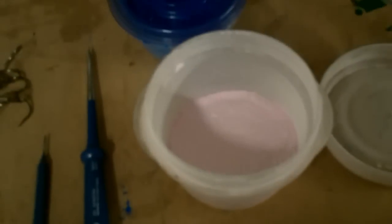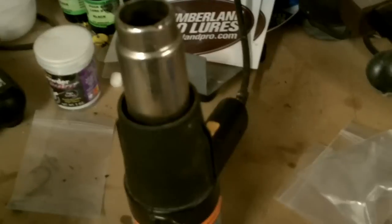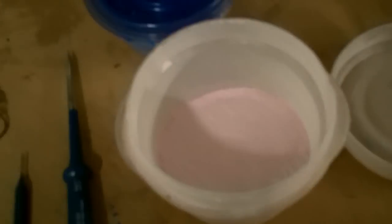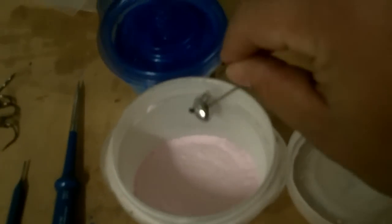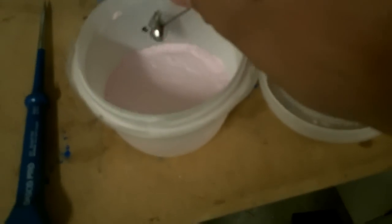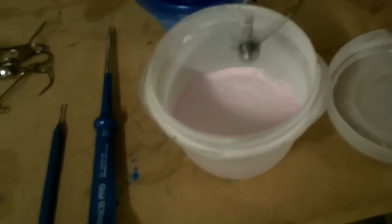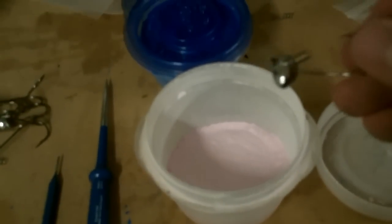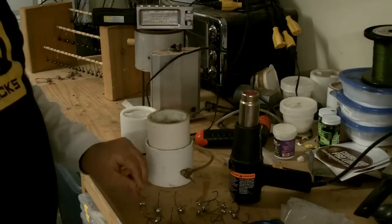A lot of people still do it the old way — they pour paint into a small container and swish the jig through after heating it on the heat gun for 10 to 15 seconds, depending on the size of the jig. The way it was explained to me — think of a bird in a birdbath. They stick their head in the water and shake themselves to get all the excess off. You want to do the same thing with powder paint, because you want the lightest amount of paint on the jig possible. The thicker it is, the more problems you'll have when you bake it. You want the thinnest layer that covers the jig completely.